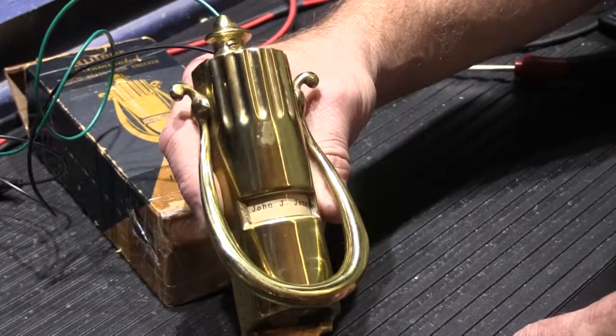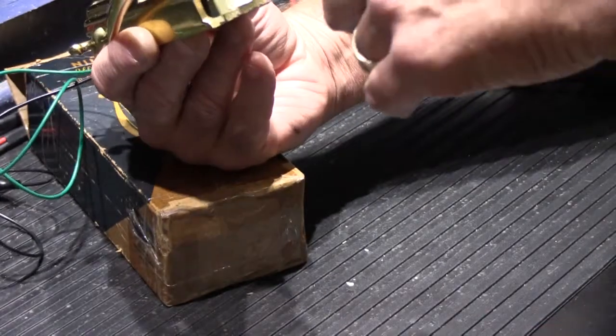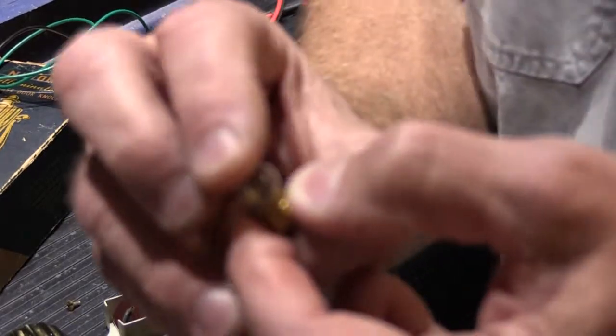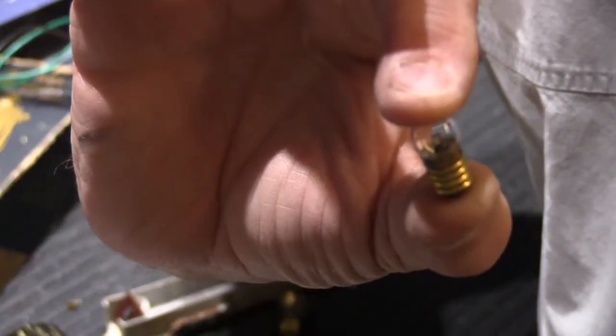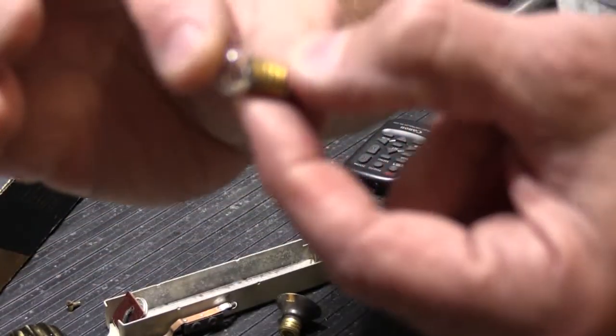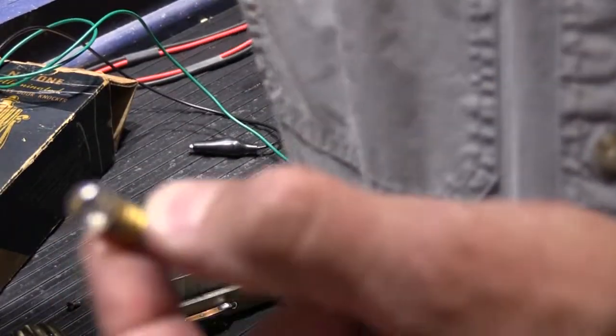I've never seen one. If you have one of these, let me know — tell me if it still works or not. It'd probably be good to see what kind of bulb it takes, so let's take a quick look. There's the little bulb that came out of it — it's a little threaded miniature bulb. All it says is a number 2 and then 3 volts. That's all it says.